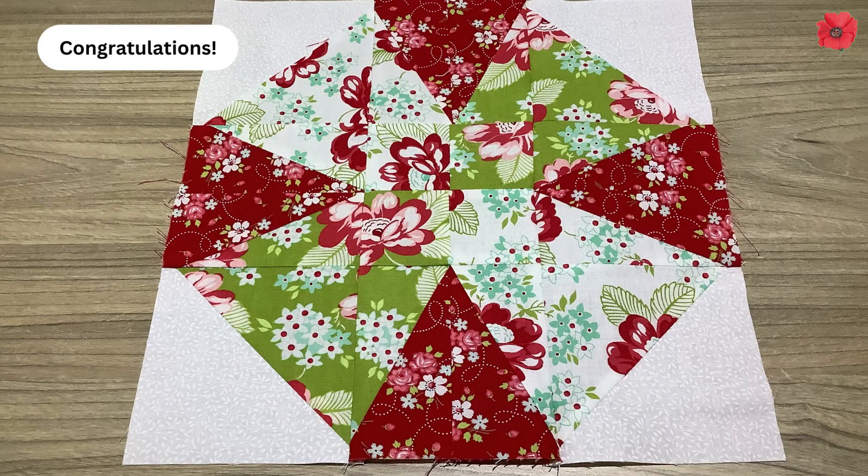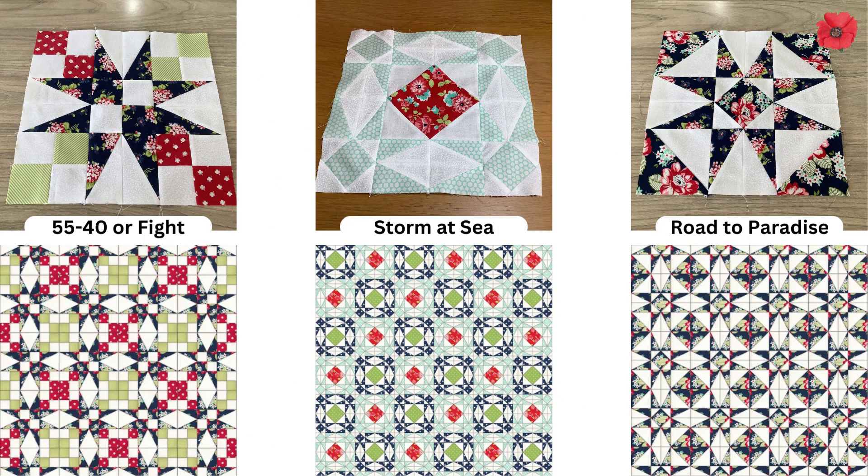Congratulations! You have made the 12 inch Wagon Wheel quilt block. When you sew this block together you get a really lovely optical illusion. I'm going to be doing a couple more videos using half rectangle triangles, so please subscribe to my channel and hit the notification bell so you find out about all my upcoming videos.